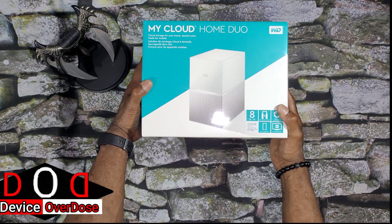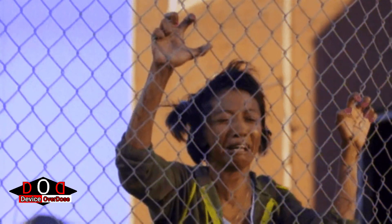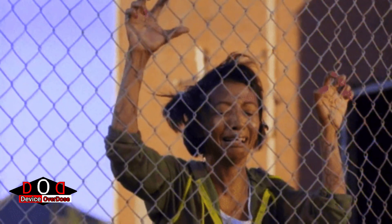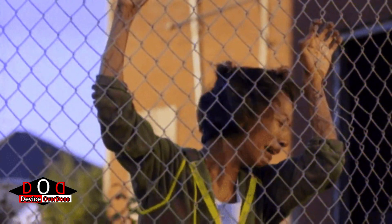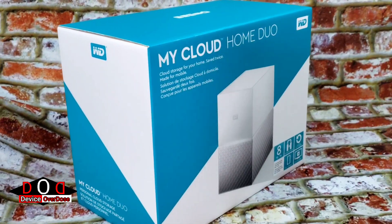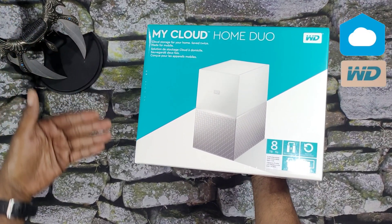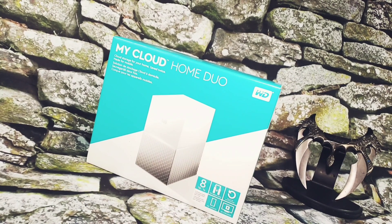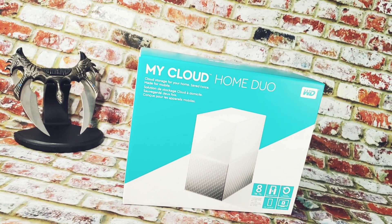What's the deal folks? Welcome to Device Overdose. I am your host Ty. Are you still on the fence with your dwindling storage situation? If you are checking out this video, there's a good chance the answer to that is yes. So on today's episode, I will be taking a fast look at the My Cloud Home Duo 8TB. I will take a look at the design, connect the device to my network, and take a look at the features.